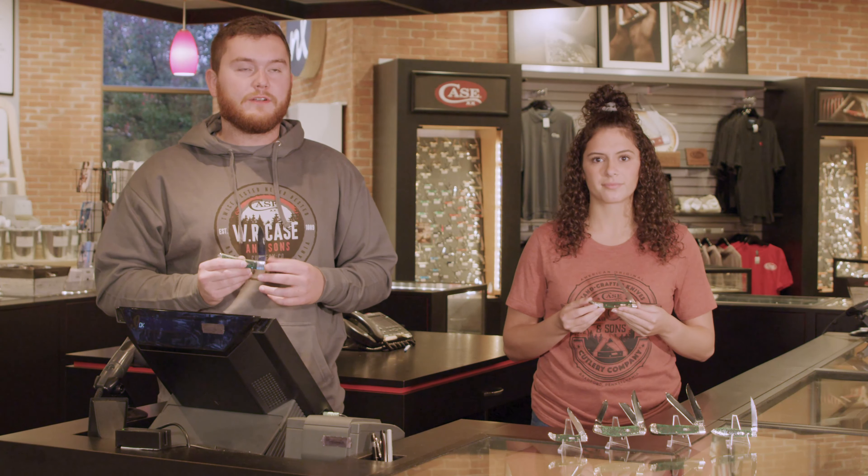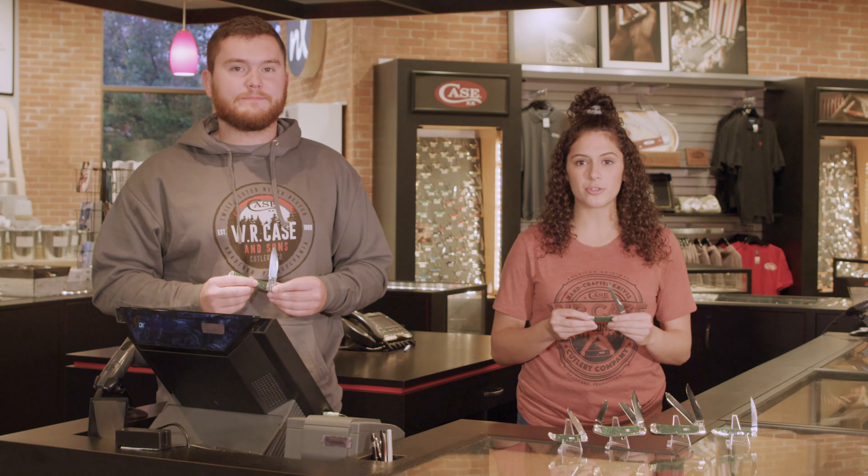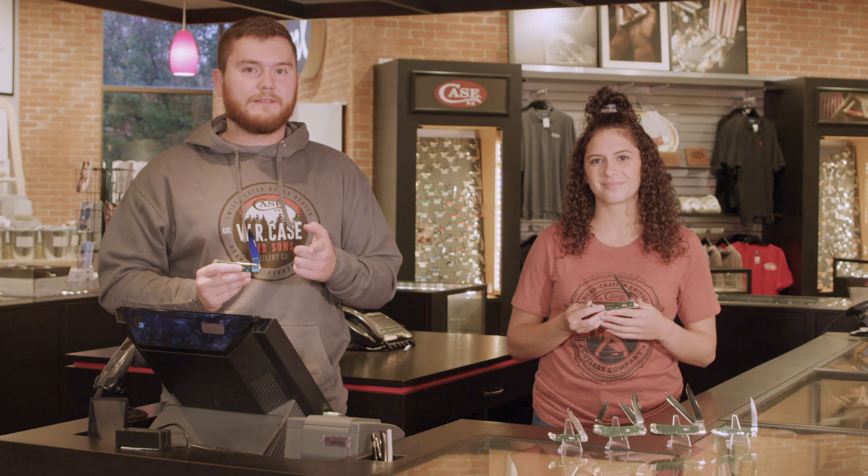Go to your favorite local Case dealer, go to a store like the Zippo Case flagship store, or go to caseknives.com. And as always, be sure to like and subscribe to our YouTube channel and follow us on social media to be the first to find out about new products coming out from Case. And remember, keep your hands sharp.